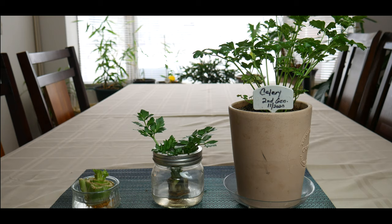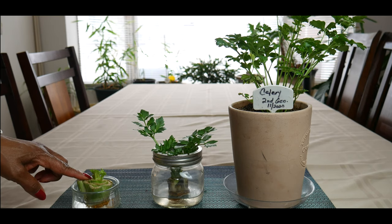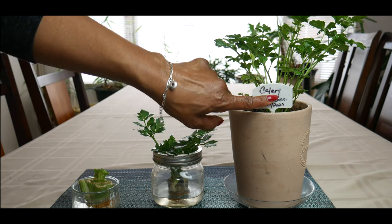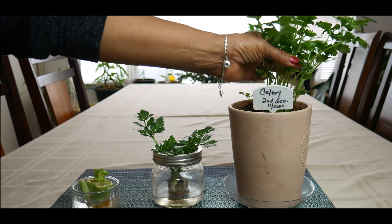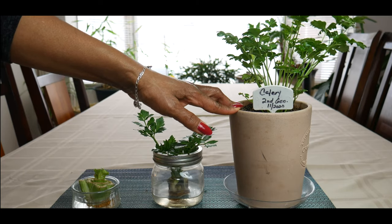As you can see here, this celery is the second generation. I grew the first generation from a celery base, and if you look at the picture above, I harvested two beautiful celery stalks — it can be done, and the celery was absolutely delicious. This second generation was planted in November of 2020, and look at it — it's beautiful. It is growing under a grow light because I don't get enough sunlight for growing celery.